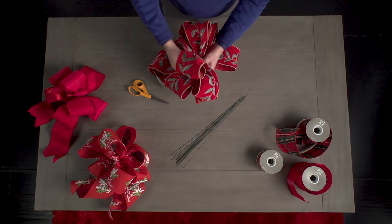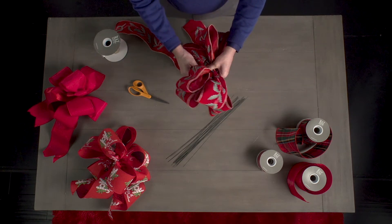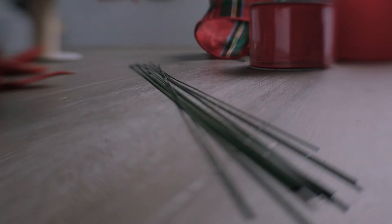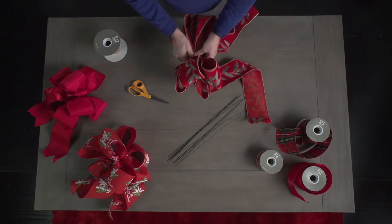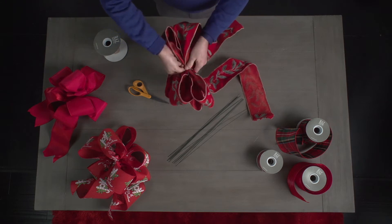Once you have all the loops, you'll need to pull additional ribbon out to make a second tail. Make sure you twist the ribbon so the right sides of the tail are facing up. Now, take your pre-cut wire, slide it under all your pinch pleats. Bend the wire tightly around the pleats and twist several times to hold it in place.